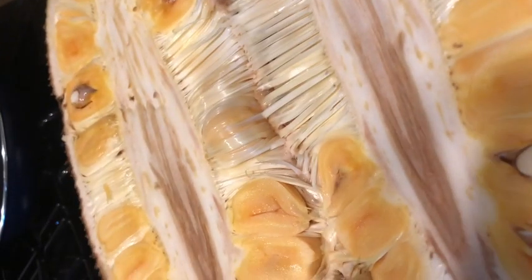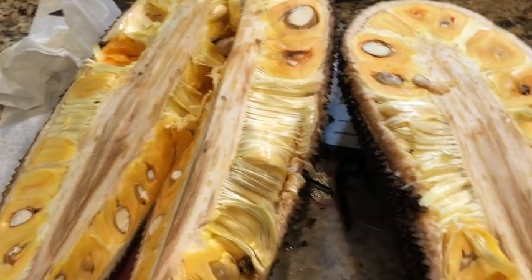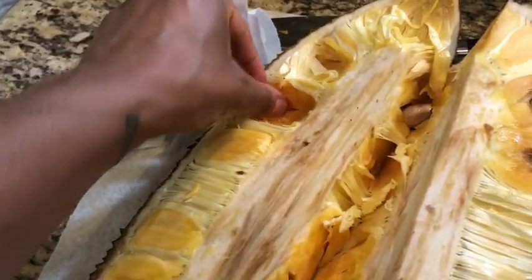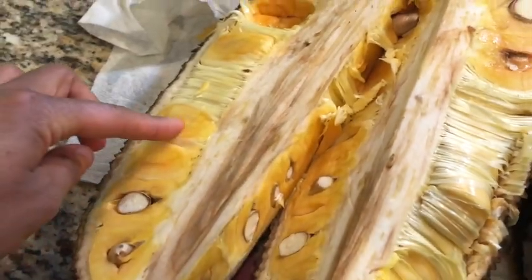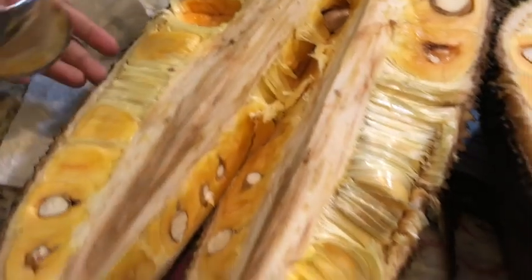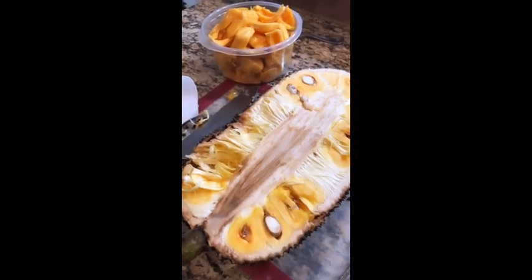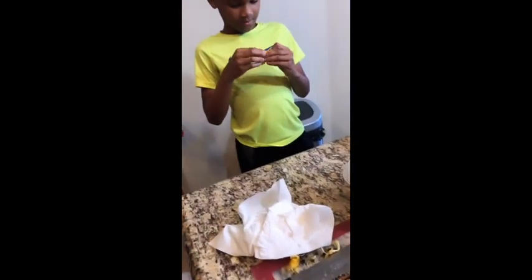Baby, this is Frankie — oh, you cut it! We just opened up this jackfruit and it's really good. My son is helping me get the actual fruit out of it. So yeah, we're gonna get all the fruit out of it. Jackfruit is so good. Gabriel is over here tearing it up.